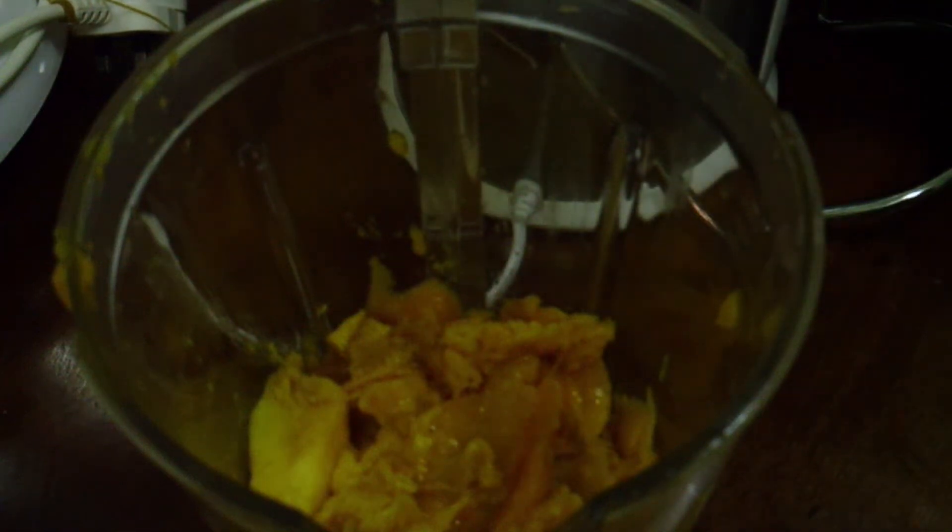Hello guys, welcome to Wessers Kitchen. I am going to make a milkshake.